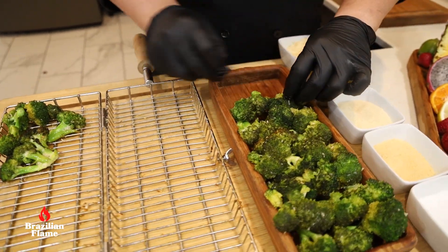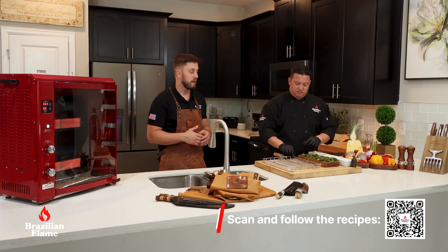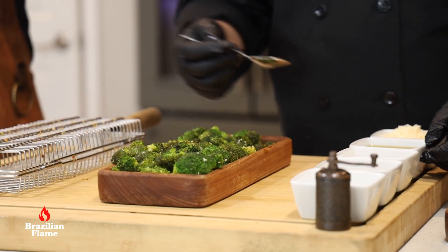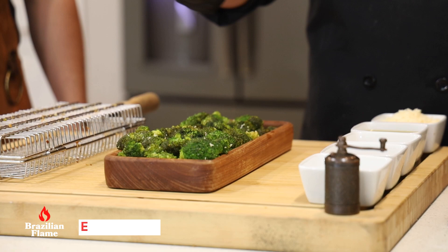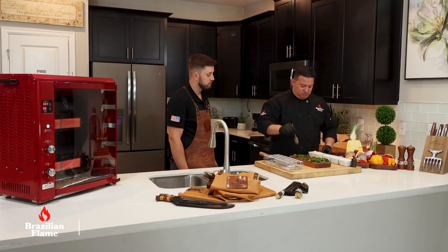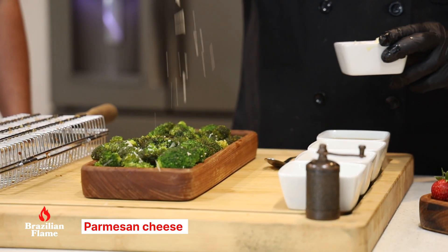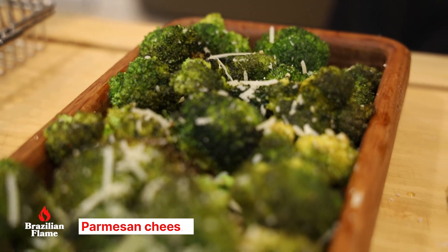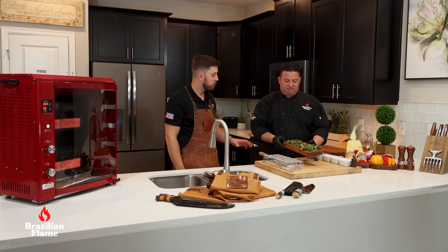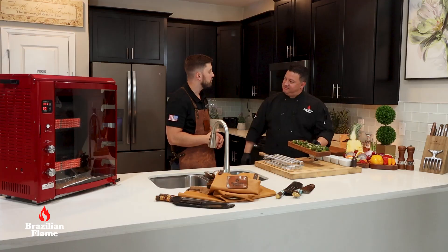Don't forget to check out our next recipes — we're coming with some amazing recipes from Chef Anderson. To finish, garnish with just a little bit of olive oil and sprinkle some parmesan cheese. It's a beautiful plate, great as a side dish.